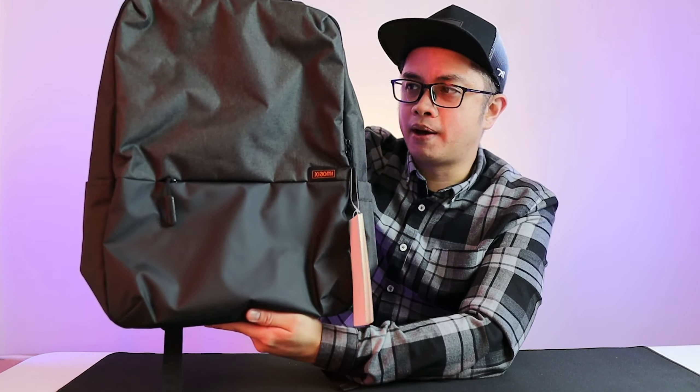That's it for this backpack. I love it — I'm going to use it tomorrow. Let me know what you think, leave a comment below, and I'll see you in the next video.